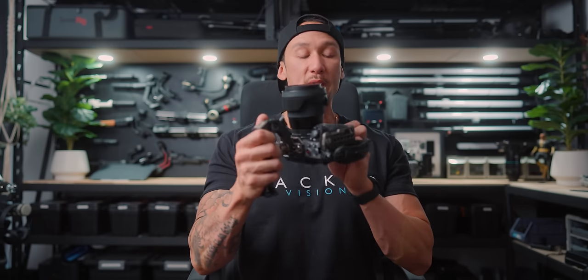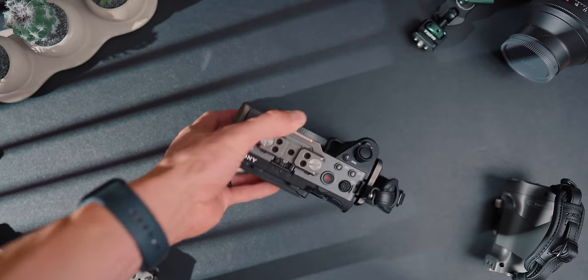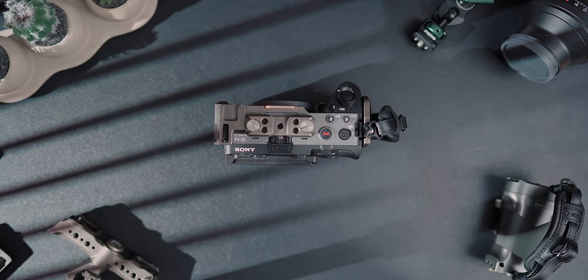The Sony FX30 is probably one of the best cameras that has come out in the last couple of years, and for good reason. It is an incredibly packed camera with a whole bunch of features, stacks up with some of the big dogs, but it's a Super 35 sensor. We're going to be talking about 22 main reasons why I love this camera, but also three reasons why I don't like it. There's a lot to get through, so let's get into it.